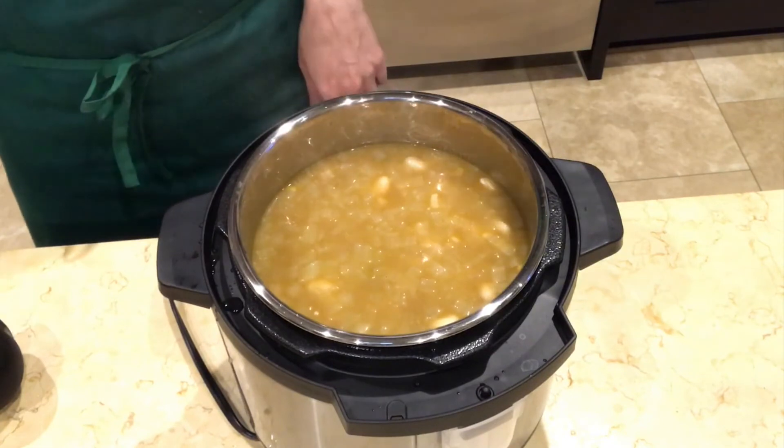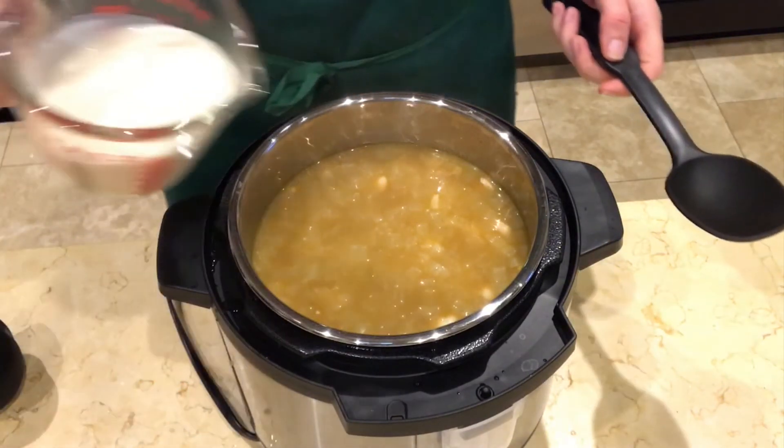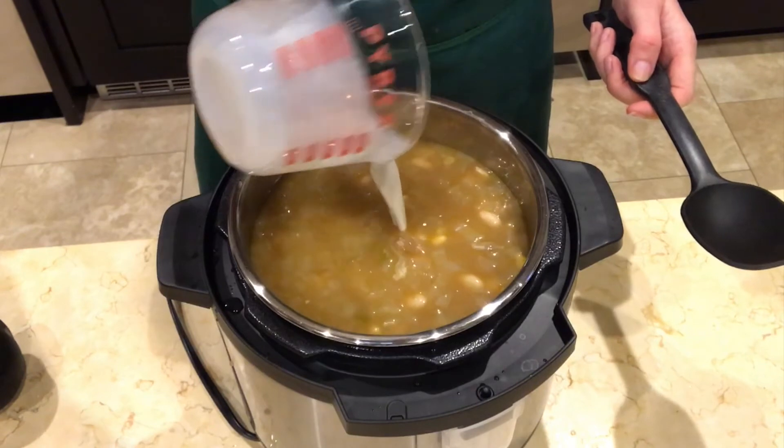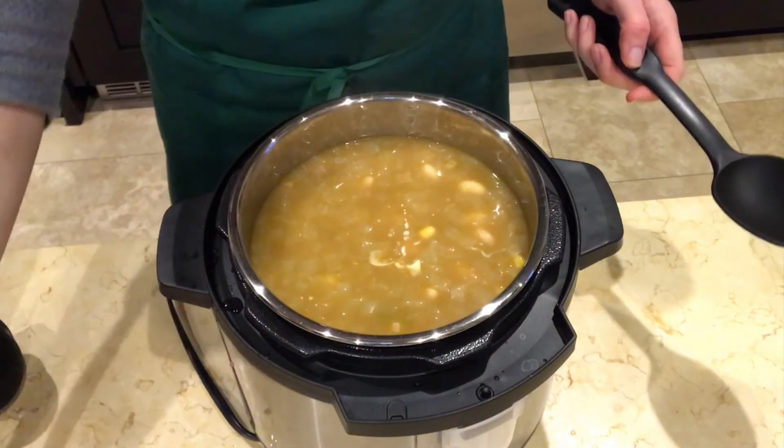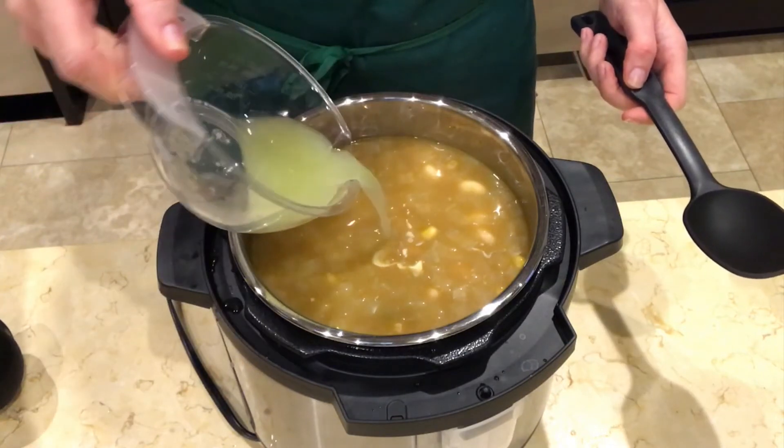Remove the lid and pour in the nut milk. I like to use Silk protein nut milk because it is so creamy. Also add the lime juice and any additional salt and pepper to taste.